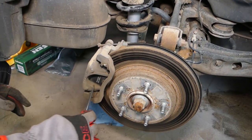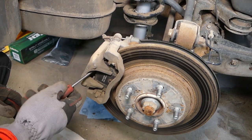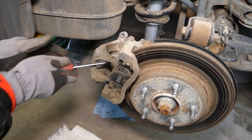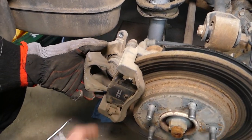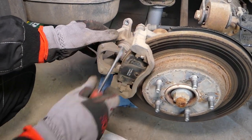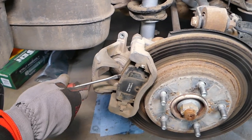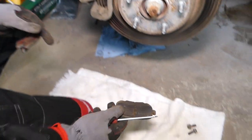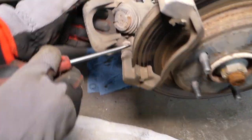With a screwdriver, just try to pry the caliper out of the bracket — be careful not to damage your seal or anything like that, you have to be extremely careful. Now we're going to slide the pads out — those are the pads — and do the same thing on the inner side.